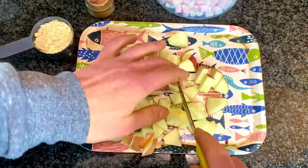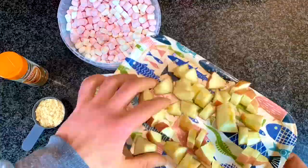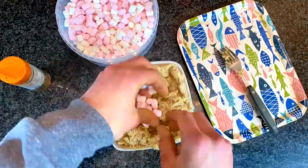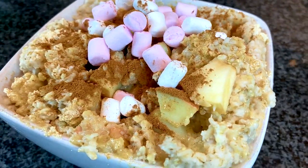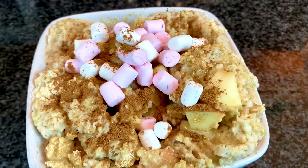Prep your scoop of whey protein and measure out your marshmallows. When it's ready, take the oats out, add everything in, and top with the marshmallows. Very simple, very tasty — look at that bad boy. A perfect end to the day. Enjoy and goodbye.